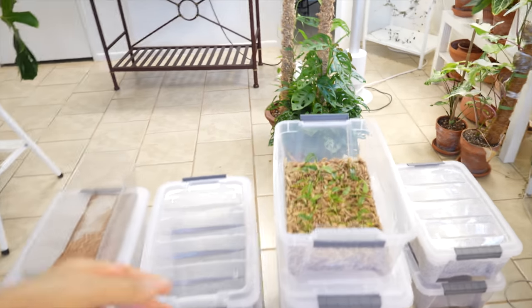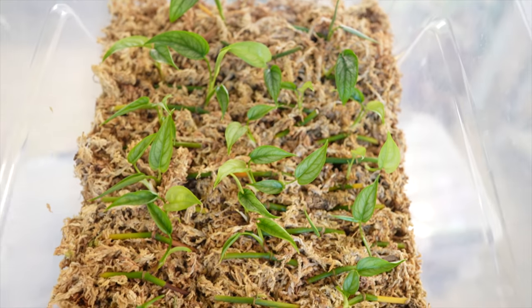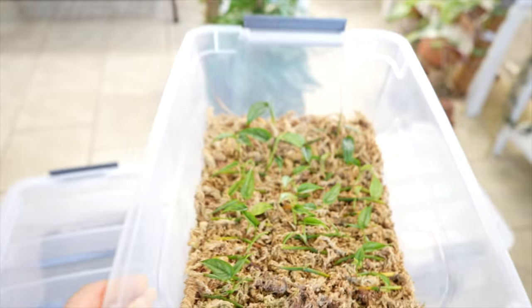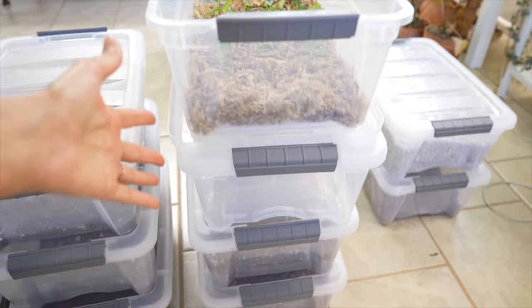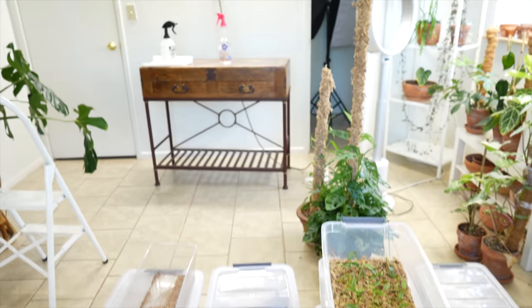So I'm going to move all those, except not this, because this is actually my propagations. I've got little baby monsters, siltapicanas growing in there. So I do have two propagation tubs that will be staying out, and then the rest of the tubs will be going in the closet.